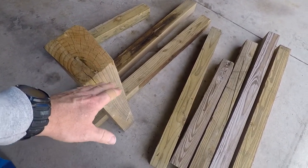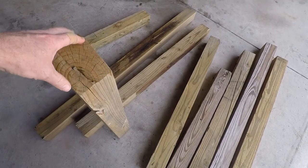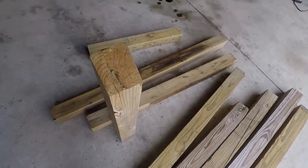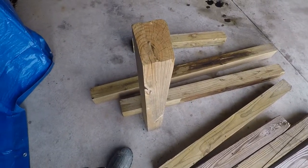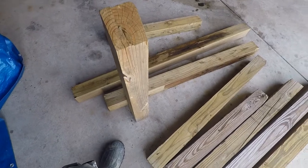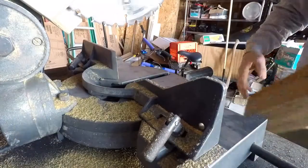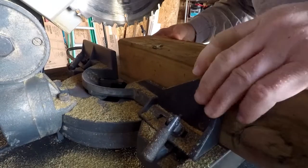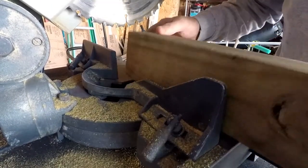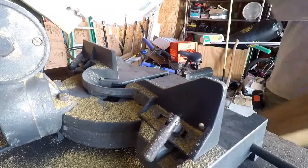I want to put a bunch of 4x4s together as tightly as I can, give it a little girth for backing, cut some of these up and see if I can't screw them together. Hopefully they're relatively square. Yeah, this is definitely the problem I thought I would have — these are all not square.